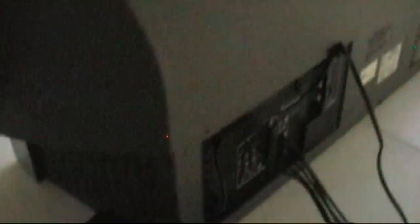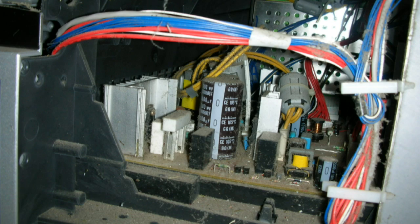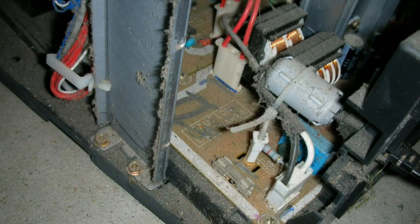Also disconnect the power from the wall before you work in there. While you have it taken apart and before you put it back together, it might even be a good idea to take some compressed air and/or a vacuum and clean some of the dust out, as this particular set was very nasty when I took it apart.